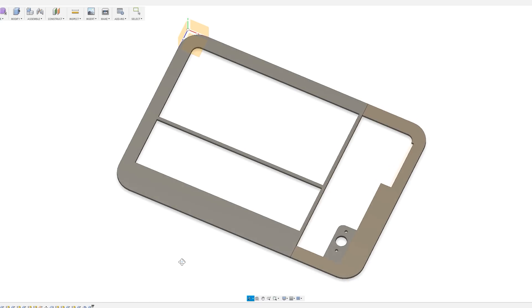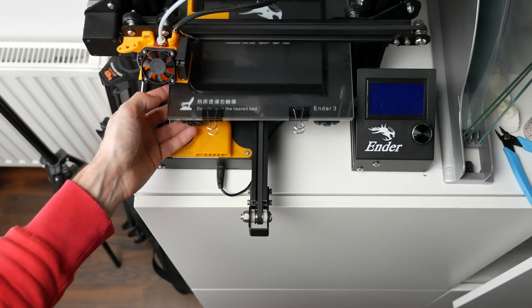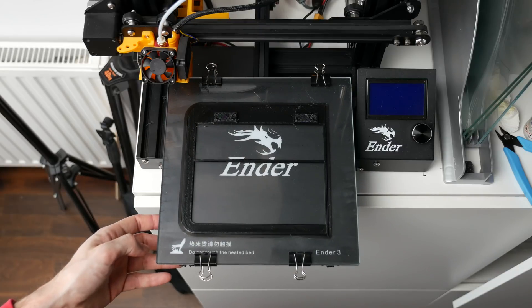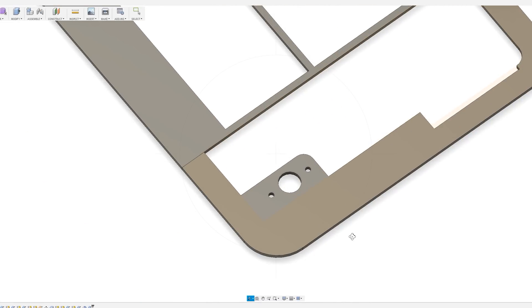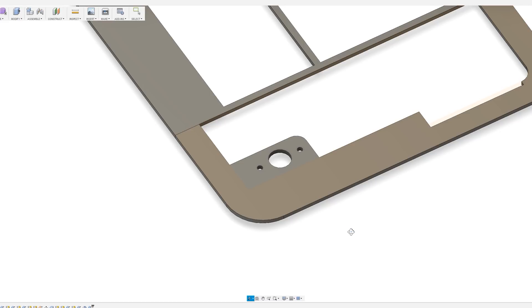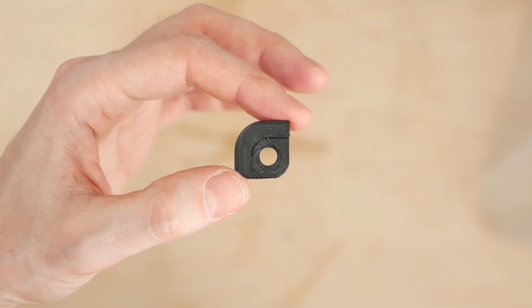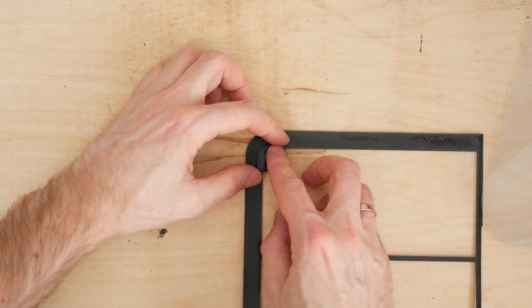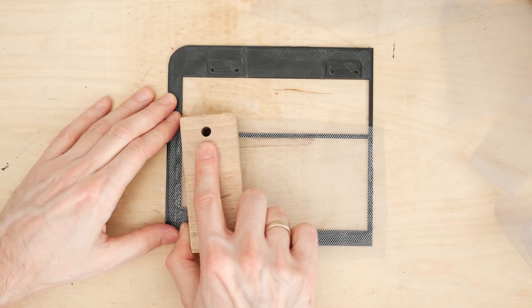I also designed and printed a back cover, again splitting it in half to print on my Ender 3. When the first half was printed I realized I forgot to add a power connector and power button. I managed to fit the power connector in the bottom part of the back cover, but there wasn't enough space for the button, so I modeled a small add-on that glues nicely into the top right corner. I fixed some filtering material to cover the large opening and was ready to put everything together.